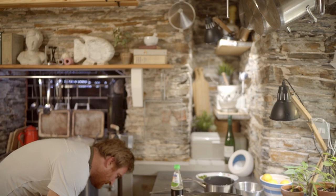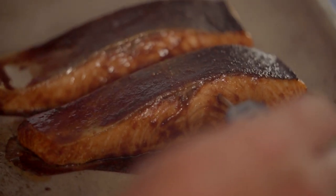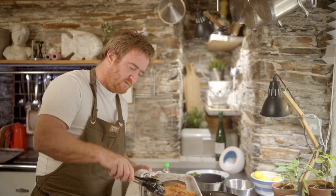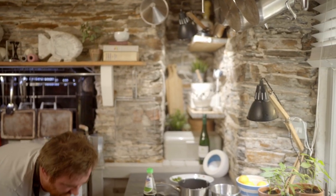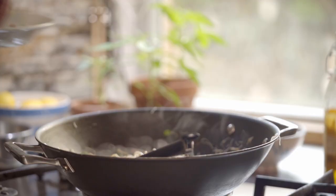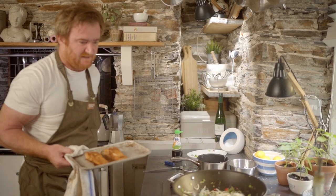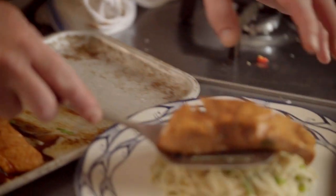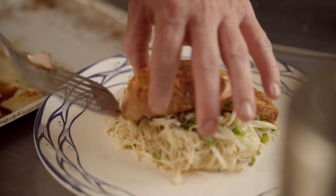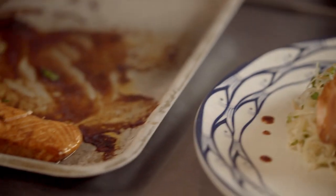Just checking that salmon — I'm going to probe it. We're going to probe this to 45 degrees. It's at 30 degrees, so I'm just going to turn it over. Another minute and a half. Add my coriander. Oh, that smells amazing — you can smell that miso, it's so savoury. I'm just going to put some of the remaining miso sauce from the tray to dress the plate.